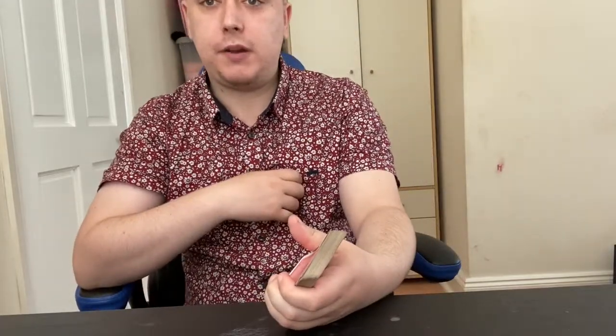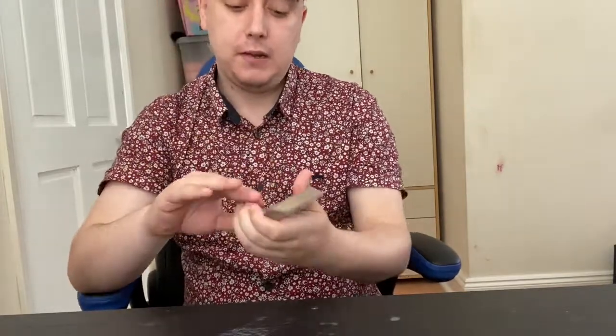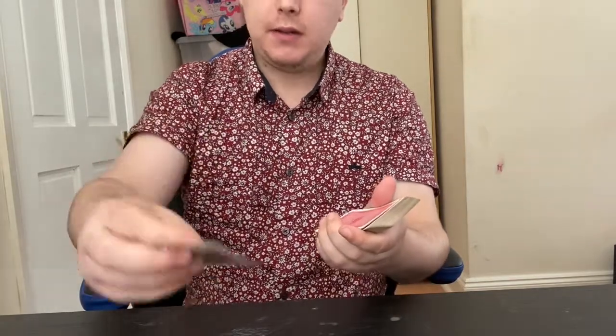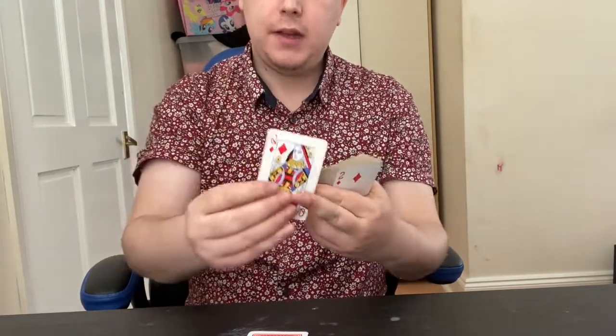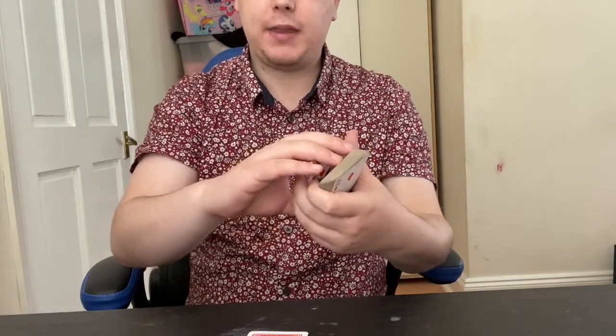They might change their mind — they say oh, let's do ten. Say: brilliant, okay, your card will now appear in the tenth position. Then you peel down the first card, place it on the table — for this one you're going to lift the card in the second and third position as one card. So as you see here it's two cards — you place them down as one.